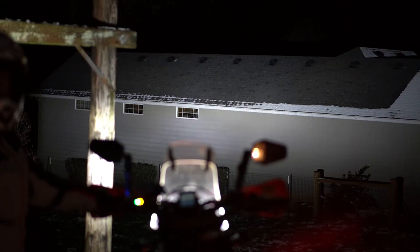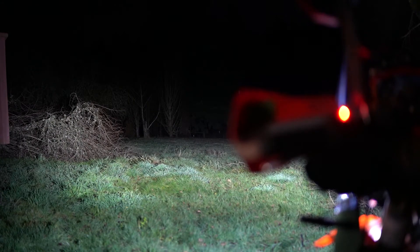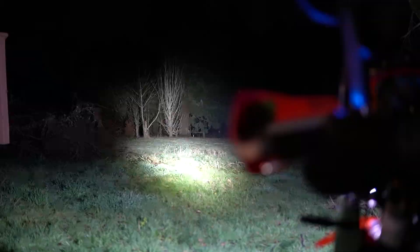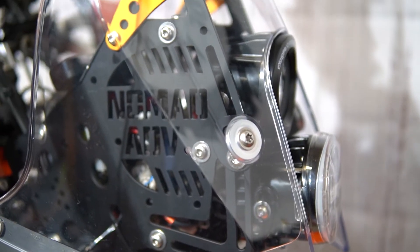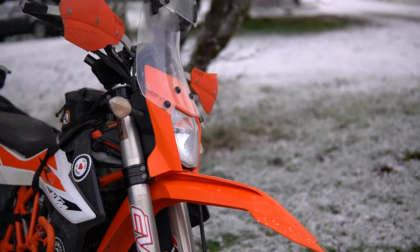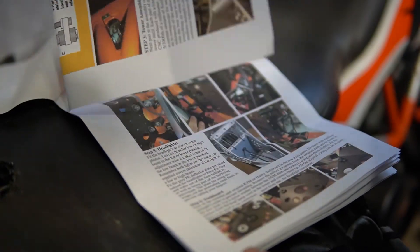With the stock headlight it's a really broad beam pattern but only gives you about 150 feet of usable light. With the Cyclops it's a 20-degree beam pattern but gives me almost 700 feet of usable light. For somebody like me with night blindness, that's going to greatly increase my confidence riding at night. We're going to take you step by step as we install the Nomad ADV Rally Tower with Cyclops lights on my 2019 KTM 690 Enduro R. We'll start by reading all the instructions so we know exactly what we're doing and have all the tools and parts we need.